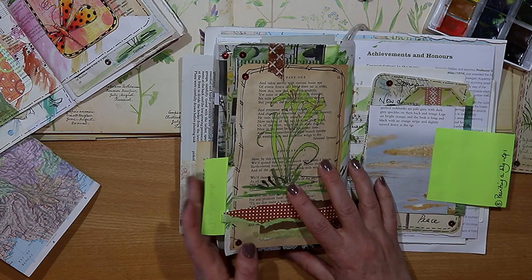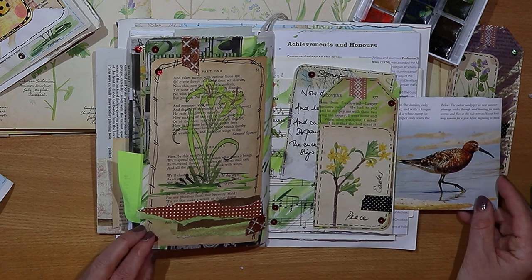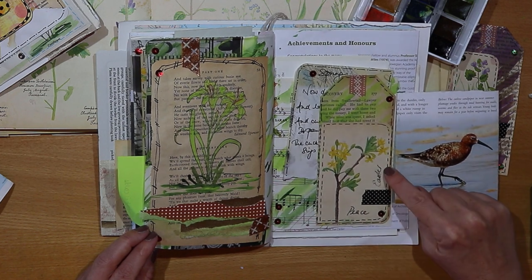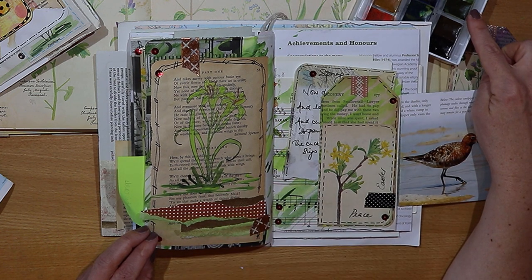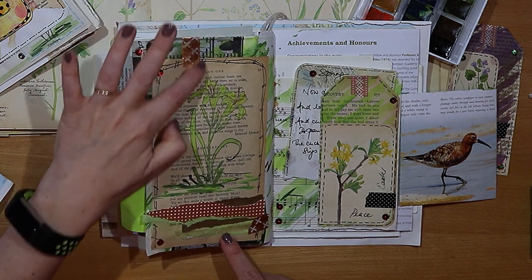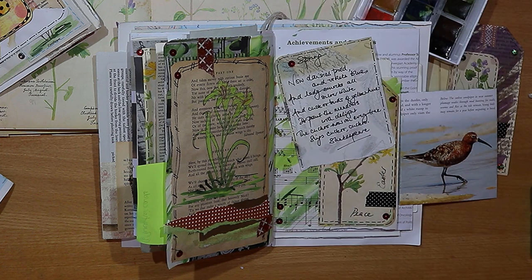On this journal page you can see a lily that I've stamped and painted on the left-hand side, and on the right-hand side here you can see a flip out with a little pocket and also a tag. This was an Easter themed journal page - I used the same little watercolor palette to paint the lily. I did a bit of paper tearing with some gold and some spotty papers and I finished it off with some rose gold washi tape. This week's quote was from Shakespeare: "Now daisies pied and violets blue."